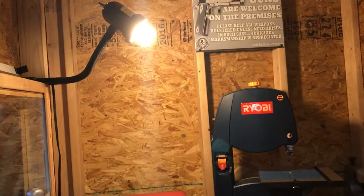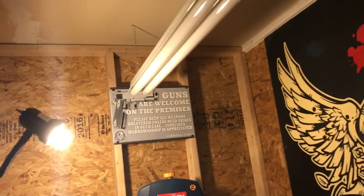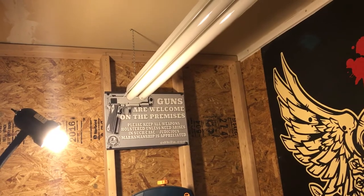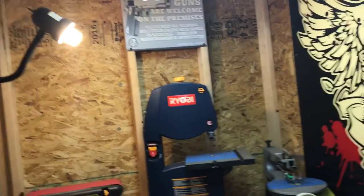I've got one light right here, but I do have a second light, and the second light I actually have on a remote, so I can get some more light in there.